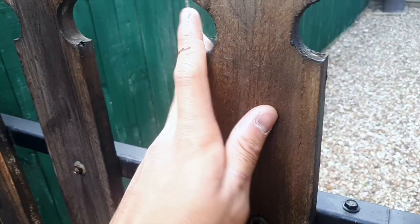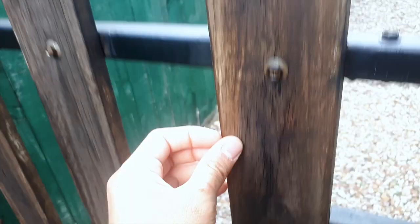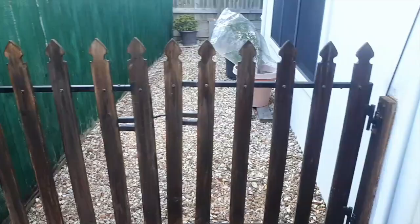You guys like my fence? I stained it myself. It's looking pretty fresh now. Got a nice maple stain on it. This fence took me like an hour to stain because I didn't have the proper paintbrushes for it. That was a pain in the butt.